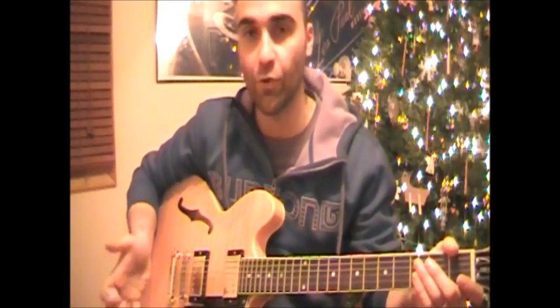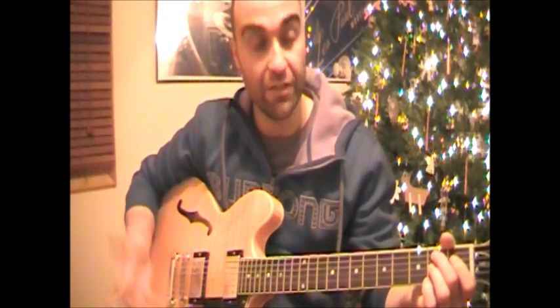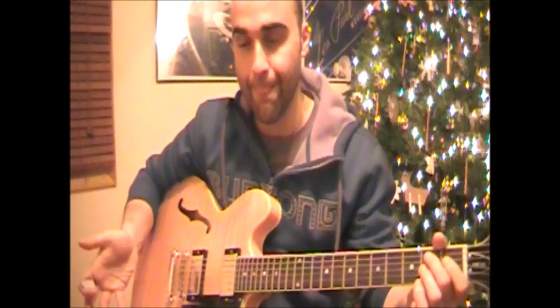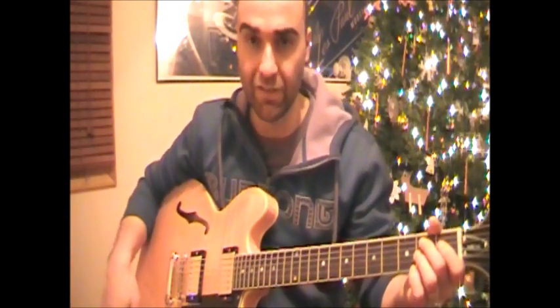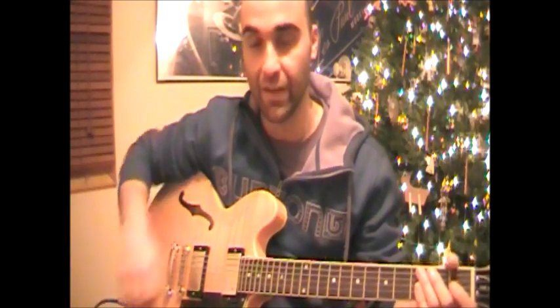The other thing I'd like to talk about is the 12-bar blues itself. For those of you that need this, let's go through briefly how many bars there are on each chord to make up the 12-bar blues. Basically E to A, and we've got the B7, and back to E. I'll count out the bars.